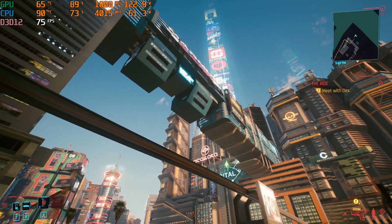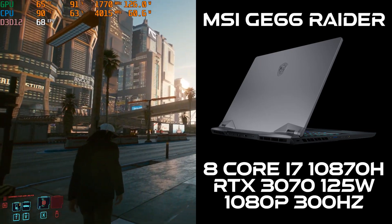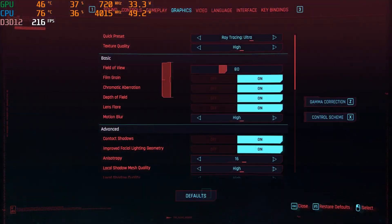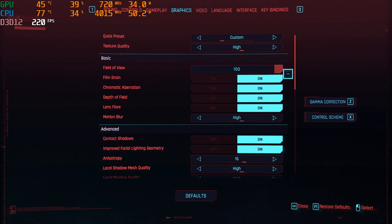Alright, check this out. Here we have a MSI GE66 with an 8-core i7, the RTX 3070, and a 300Hz Full HD display. This video will demonstrate three different performance settings for Cyberpunk 2077, and I'll explain the results.